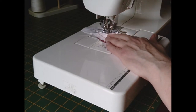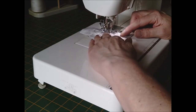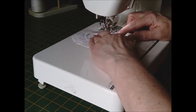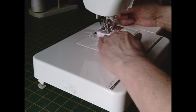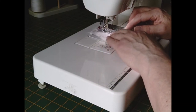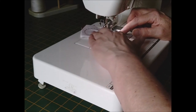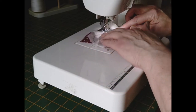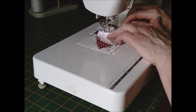Use a fairly small stitch because you're going to be turning these through to the other side, and they need to be quite small. It's easy to get nice curves if you've got a smaller stitch. Try to do it in a curve as best as possible because you don't want any points — and go back over it.